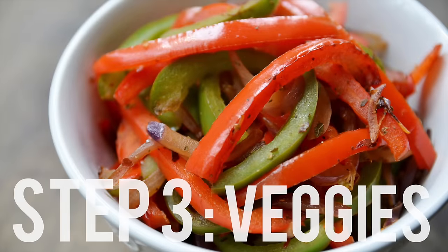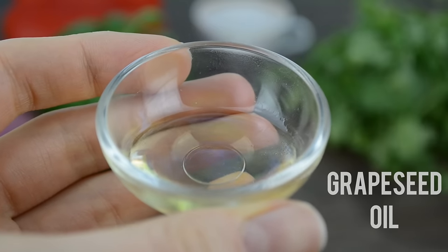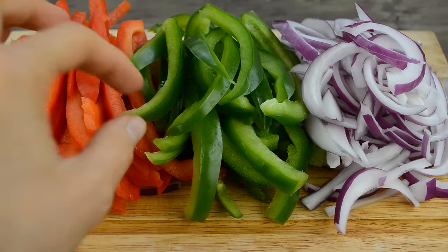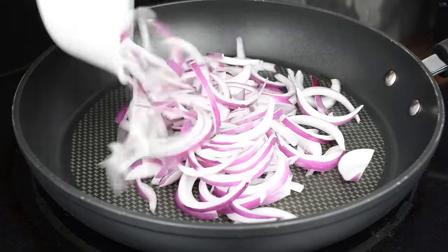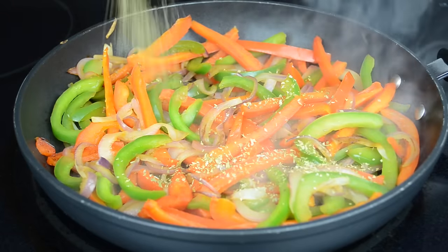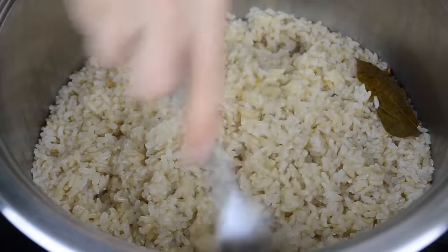Step number three is to make the veggies. You will need green pepper, red pepper, red onion, oregano, a bit of grapeseed oil, salt, pepper, and a few red pepper flakes — they don't add those at Chipotle, but I like the extra heat. Cut all the vegetables into strips. Heat oil in a skillet, add red onion, and sauté for two to three minutes. Then add the peppers and continue cooking on medium heat for five minutes. Once the veggies start to become soft, add the seasoning and cook for a couple more minutes.